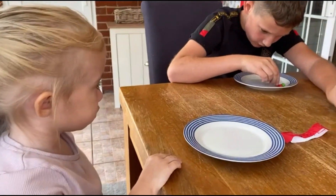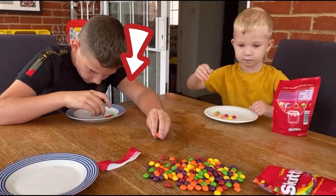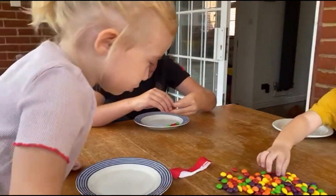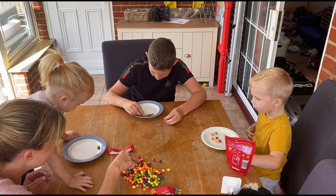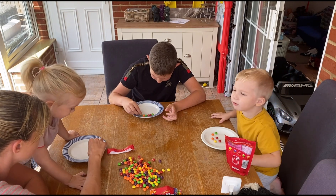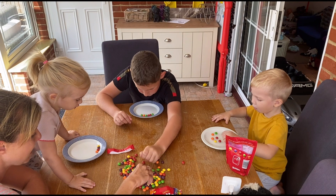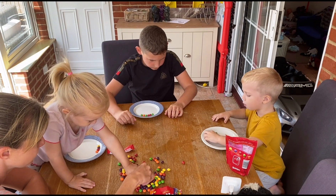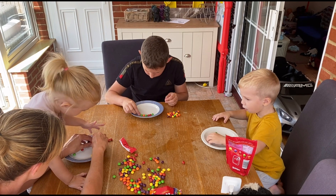What colours do you want to do? Watch what Oliver's doing. You all want a yellow, a purple, a red, a purple. That's my favourite colour. You all need to go all around the outside of your plate. Look like this, you see? That's it, and you spread them around just like this.